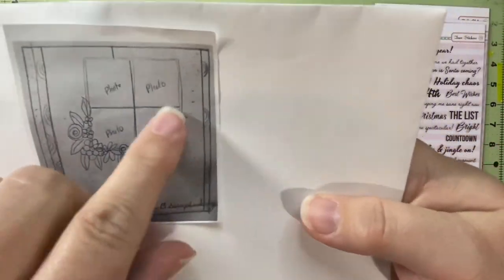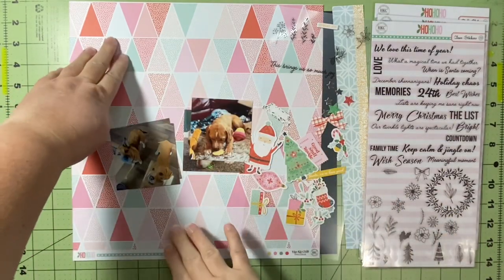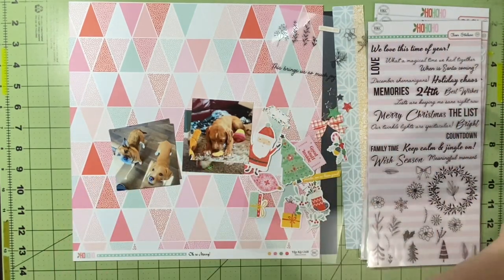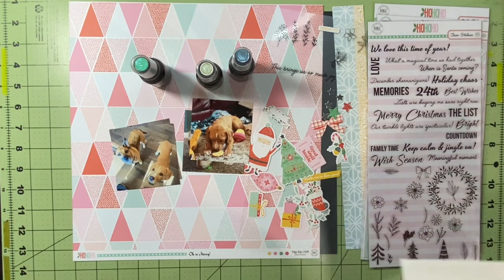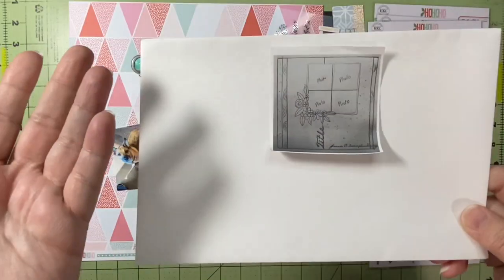Predominantly on the right side of the sketch, there looks like some scattering sprays or something. So I have my papers, my embellishments, my inks, my pictures, and of course this amazing sketch by Jessie B. Scrapbooking. Let's see how this goes.